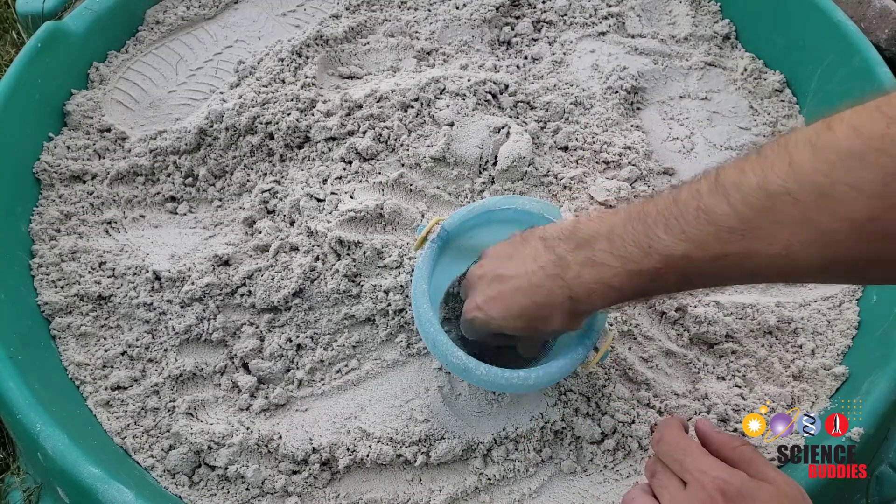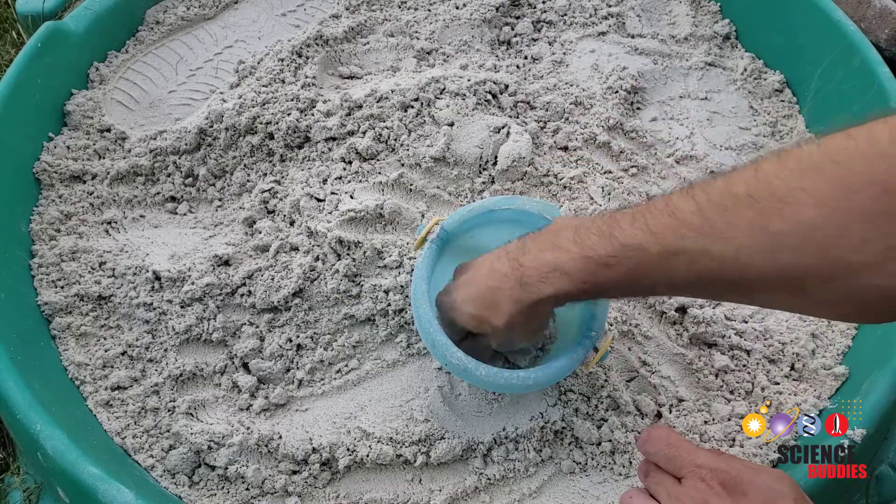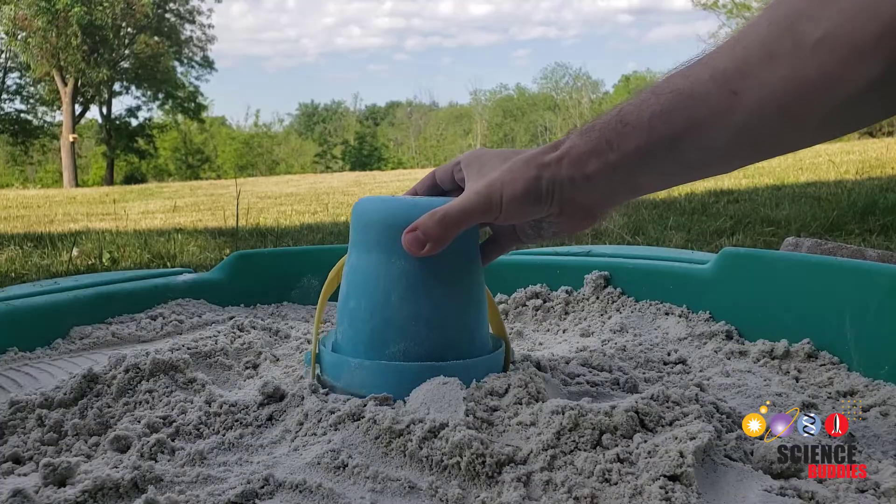Keep alternating layers of sand and window screen until the bucket is full. Now flip the bucket over and tap on it to remove the sand and make your sandcastle.